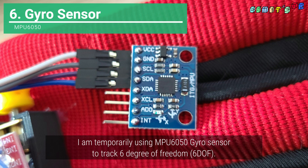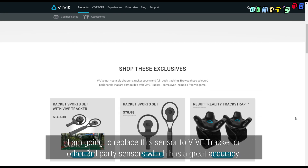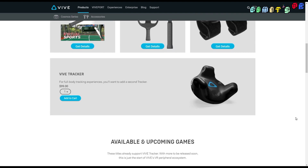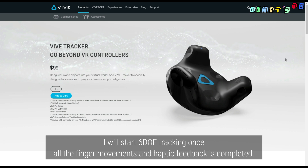I'm temporarily using MPU-6050 gyro sensors to track six degrees of freedom. I'm going to replace these sensors with a VIVE tracker or other third-party sensors that have great accuracy. I will start 6DOF tracking once all the finger movements and haptic feedback are completed.